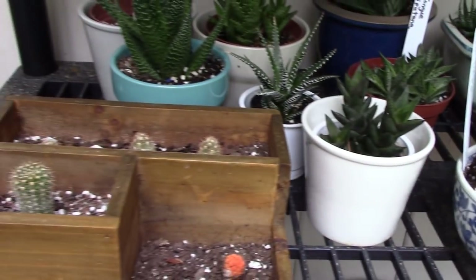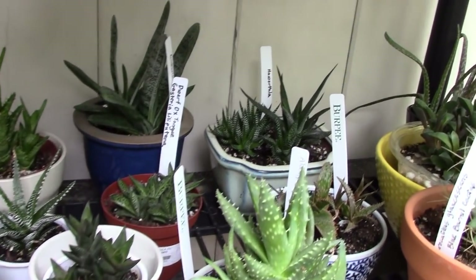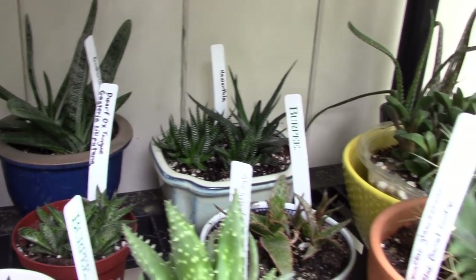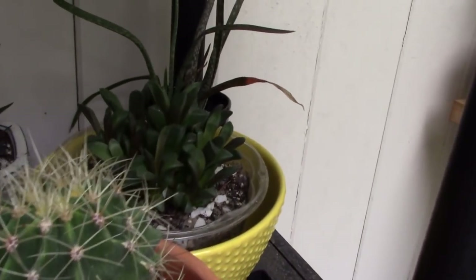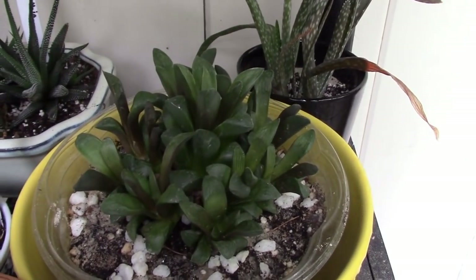I have a little container garden that my son gave me and I've just popped some cacti pups in there. In the back, my sister gave me a collection of Haworthias — that's doing really well. And I have an aloe in the back and a very cool Haworthia over here. I love the growth pattern on this one — that's a really nice one.